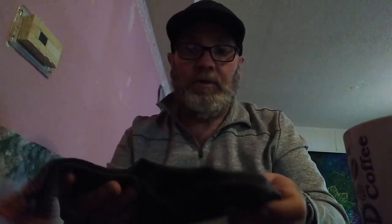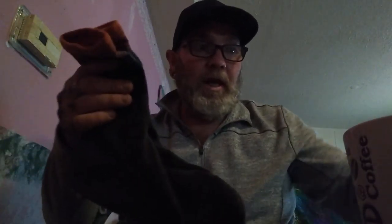Merino wool is notorious for having good moisture-wicking aspects and great moisture control, and these socks proved to do just that. There's literally no funk to them, no smell to them whatsoever. I know it's gross — I'm smelling my dirty socks — but they still smell like clean socks, and I wore these for five days every day out in the woods.